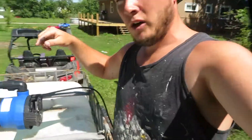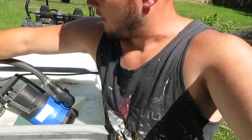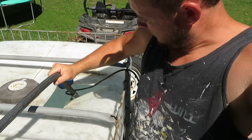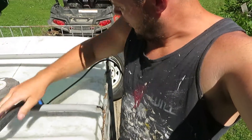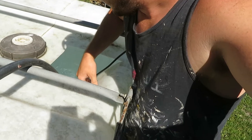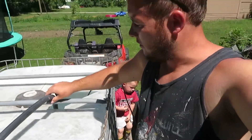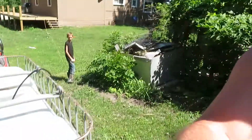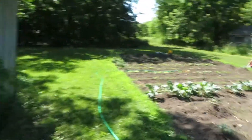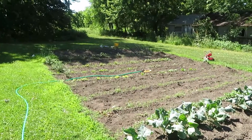Alright guys, I got my hole cut right there for the sump pump. I'm going to go ahead and lower this right down here all the way to the bottom. Alright, I think it's on the bottom now — go ahead and plug it in over there, little buddy, and we'll see if it comes on. I hear it! Please work. Yay!